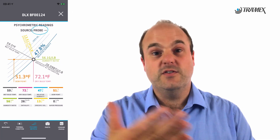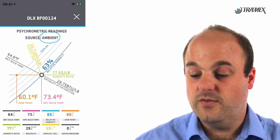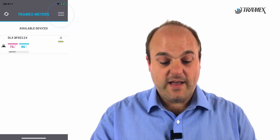If you want to view it in ambient mode, you just simply disconnect the probe, and there you see it — I'm looking at the ambient readings. I can look at the logging status of this logger. You can see this logger is not on, so that's fine. And then we can go back out of it.